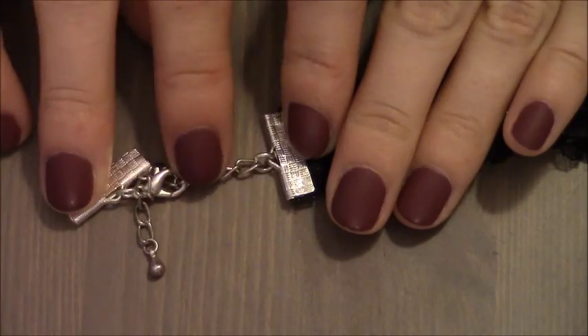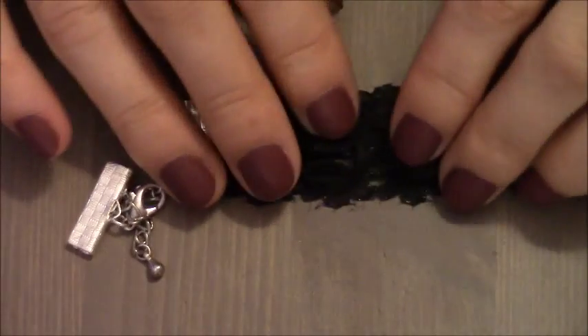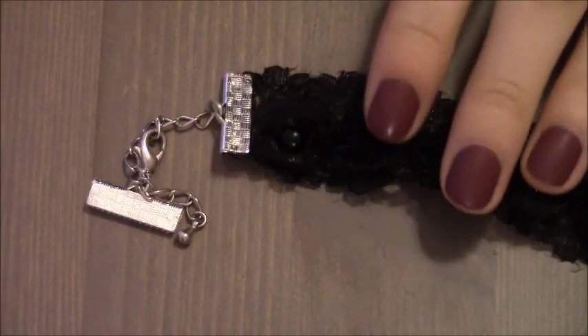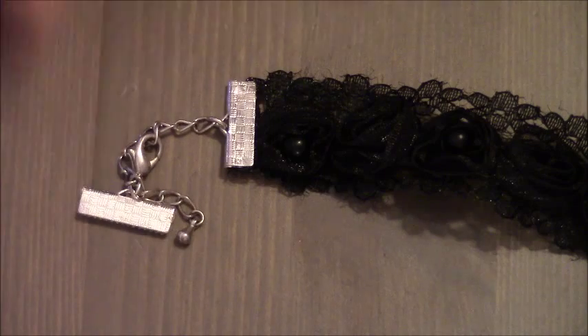Leave space for the chain so you can open and close it, yet the choker itself stays aligned to your neck. Once I get the appropriate length, I'm going to cut the ribbon and attach the other side of my clasps.